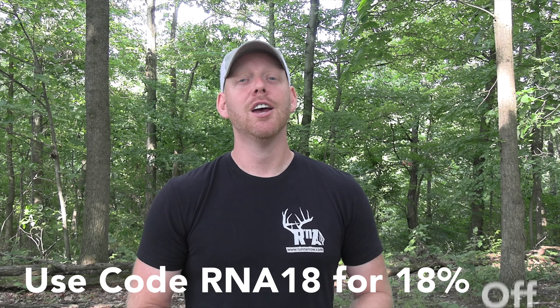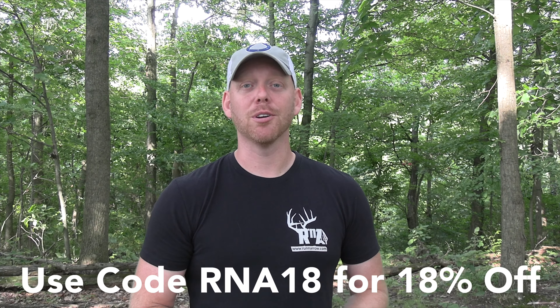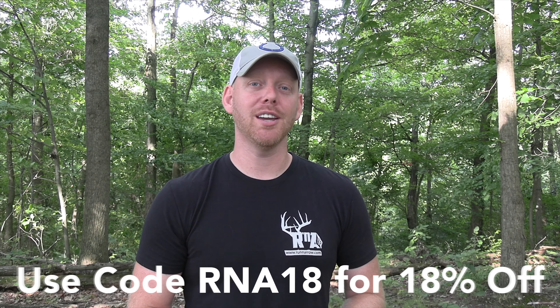If you use the code RNA18, you're going to receive 18% off your entire cart on the Tidewee website. Don't forget that code — RNA18. Please write it down, use it anytime you want, it's unlimited. The only exception is if something is already on sale for more than that, it won't be valid. But any purchase that isn't on sale, you'll get 18% off.